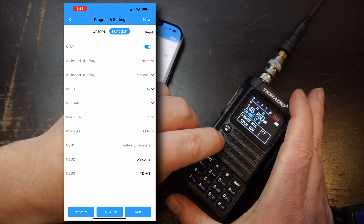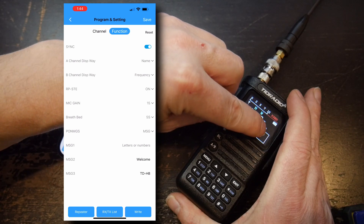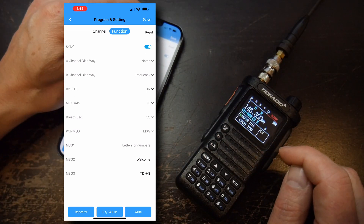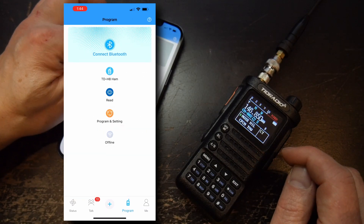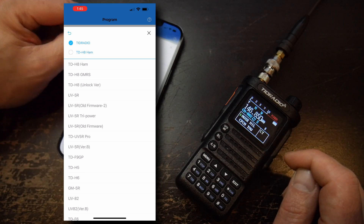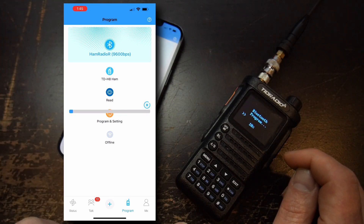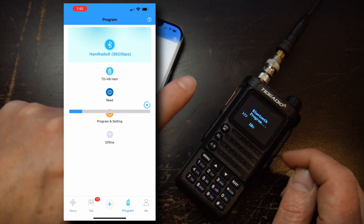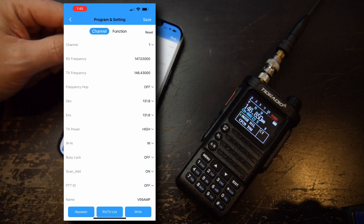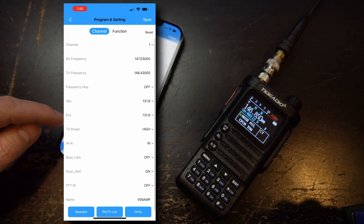One thing you have to do — make sure you do — is hit the Bluetooth or BL button. You'll notice it shows the Bluetooth indicator. At that point, come into the app and connect to Bluetooth. You'll need to choose what you have — so I select the TD-H8 Ham — and choose Read. What this does is pull from the radio to the phone. Once you have that, you can come into all the different channels and frequencies that you have set up and edit or change everything as needed.